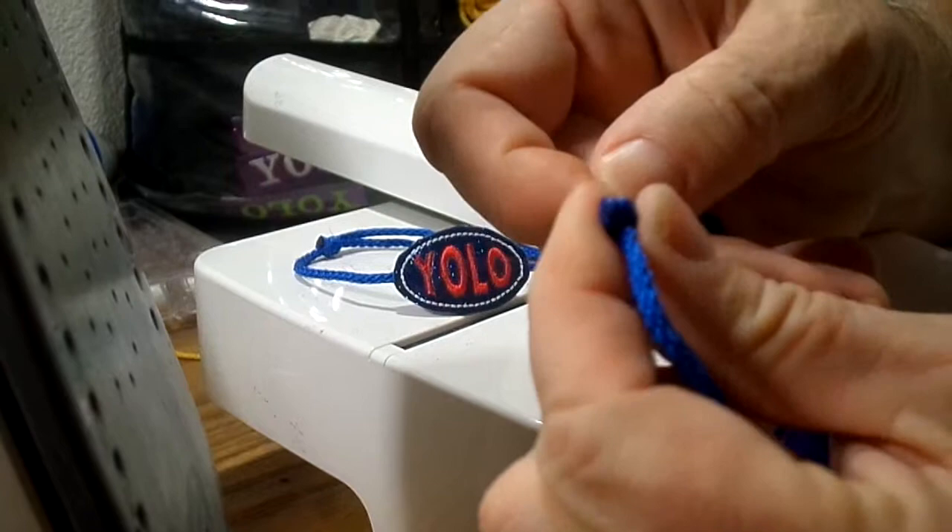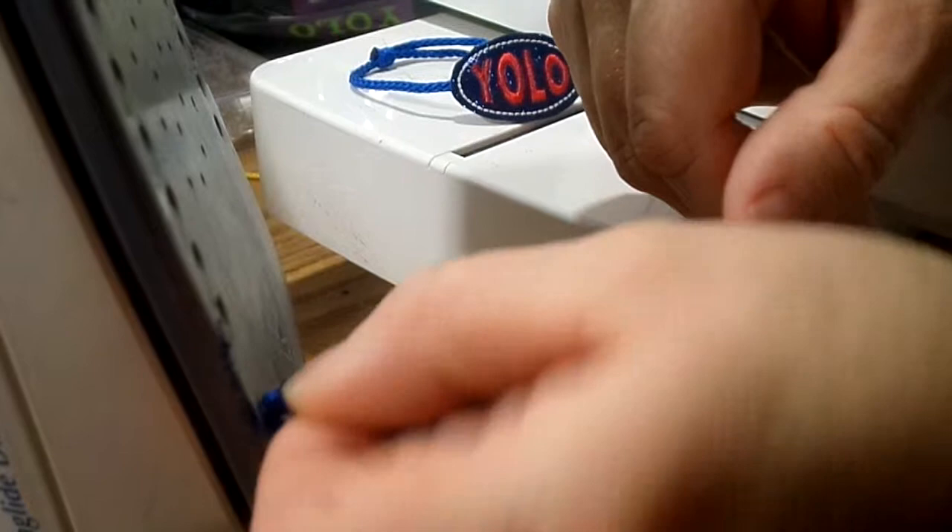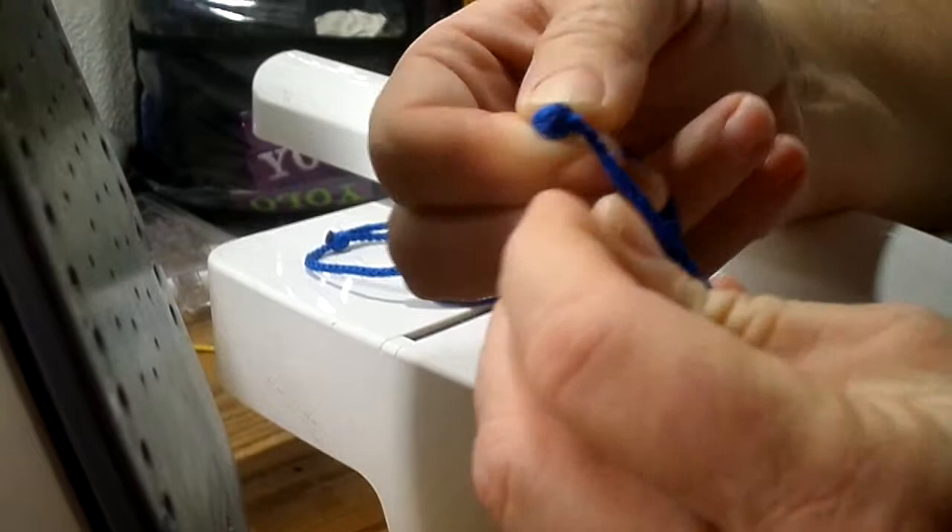Make sure it goes on the knot and not on the part that moves. Then test your slide to make sure it slides. You want to make sure you go down far enough so there isn't a jagged edge — you don't want it to scratch the wrist of the person wearing it.